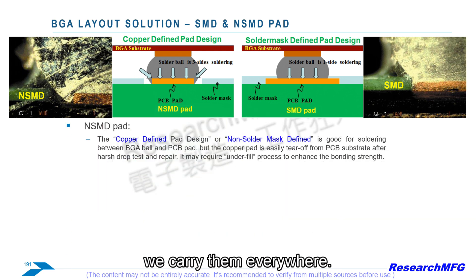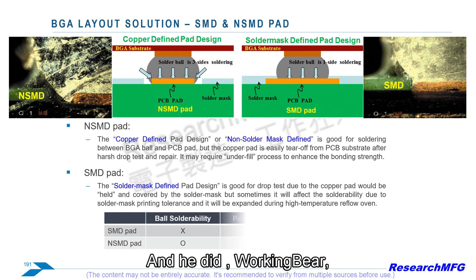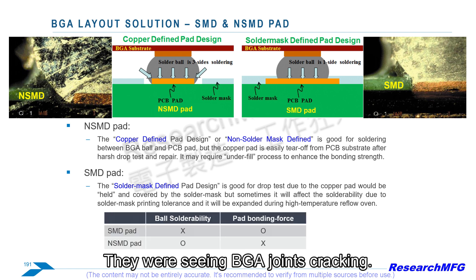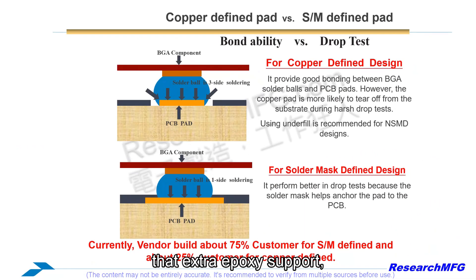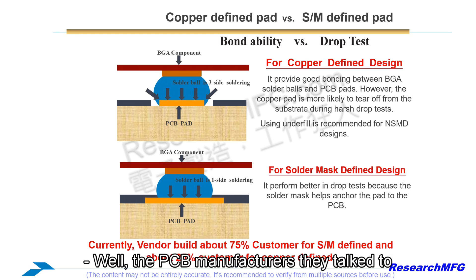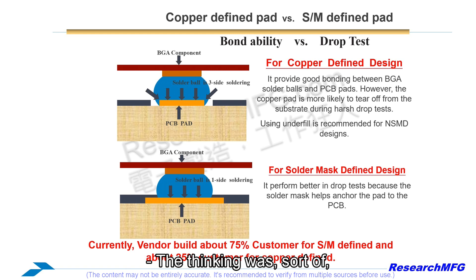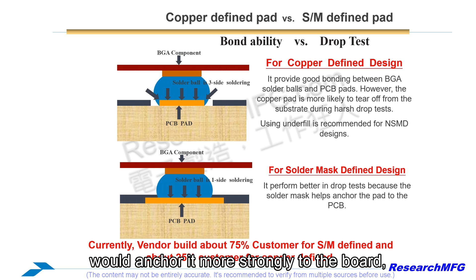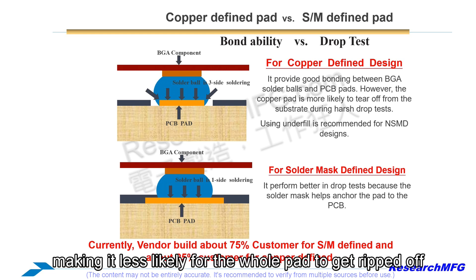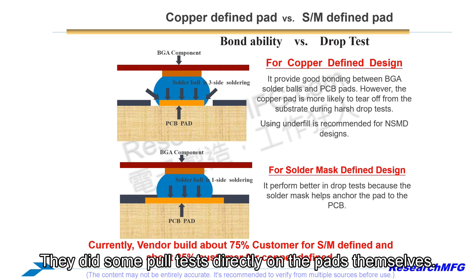Our gadgets are getting smaller and thinner, and BGA joints are under a lot more stress. Working Bear encountered BGA joints cracking even with underfill — that extra epoxy support — which tells you the stresses were pretty significant. The PCB manufacturers they talked to initially suggested switching to an SMD design. The thinking was that the solder mask overlapping the copper pad would anchor it more strongly to the board, to the FR4 material underneath, making it less likely for the pad to get ripped off when the BGA was stressed.